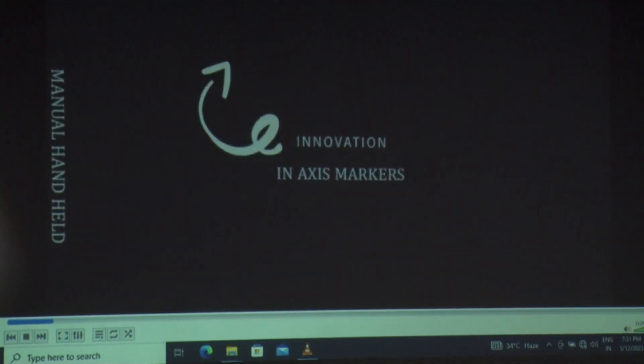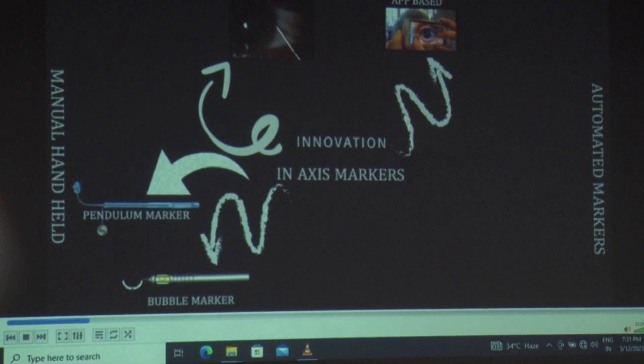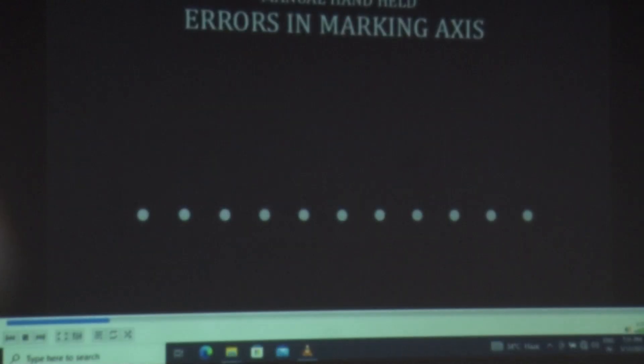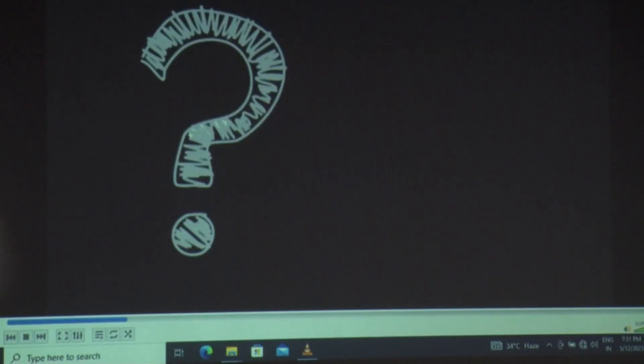There have been various innovations in axis marking, right from the anti-astigmatic puncture, the pendulum marker, and the bubble marker. On the other hand, automated markers such as the Verion, the application-based marking, and the Callisto image-guided system are also available, but they are very expensive.